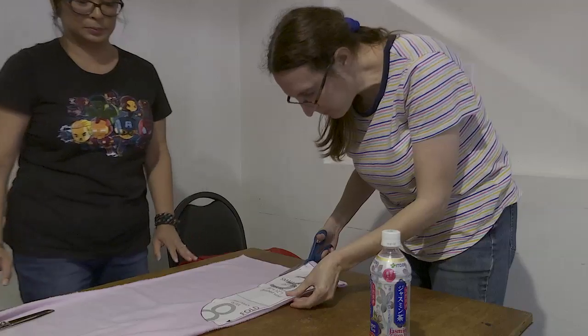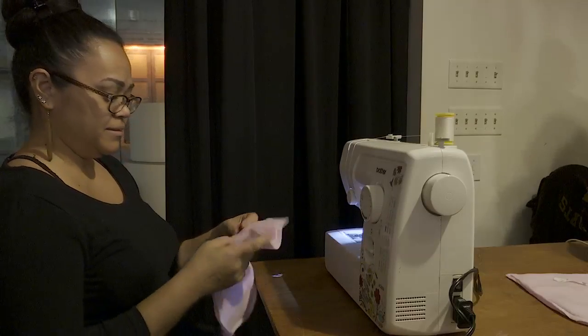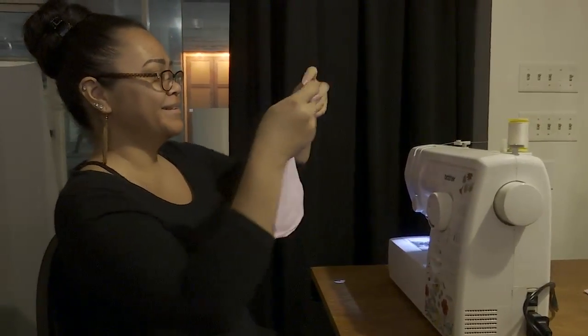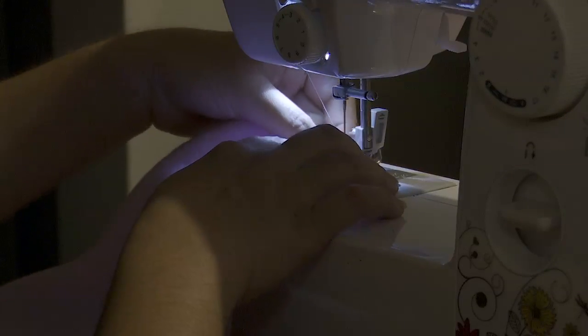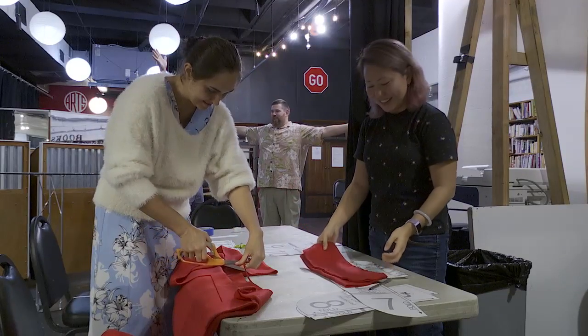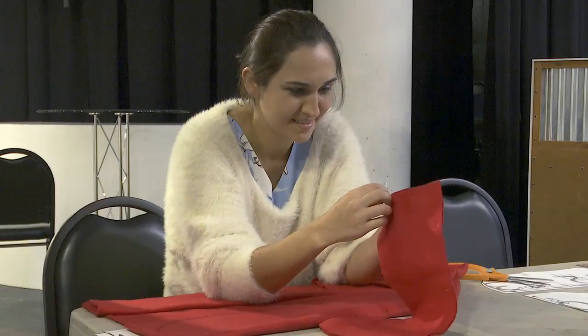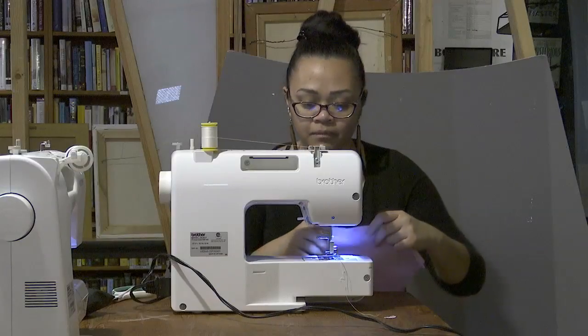Right now we've got the joey pouches — they're little pouches that the baby kangaroos go into, and that's what we're working on. The Facebook group has arranged different hubs across the country for the items to be shipped to. I'll probably just collect everything that we have, reach out to other people on the island, see what they have, and maybe put it all together in a flat rate box.